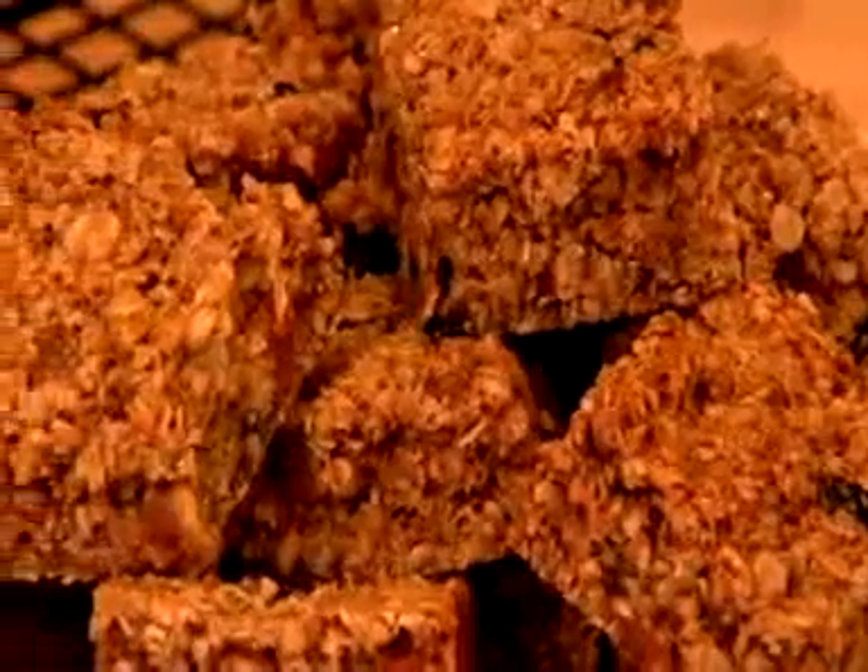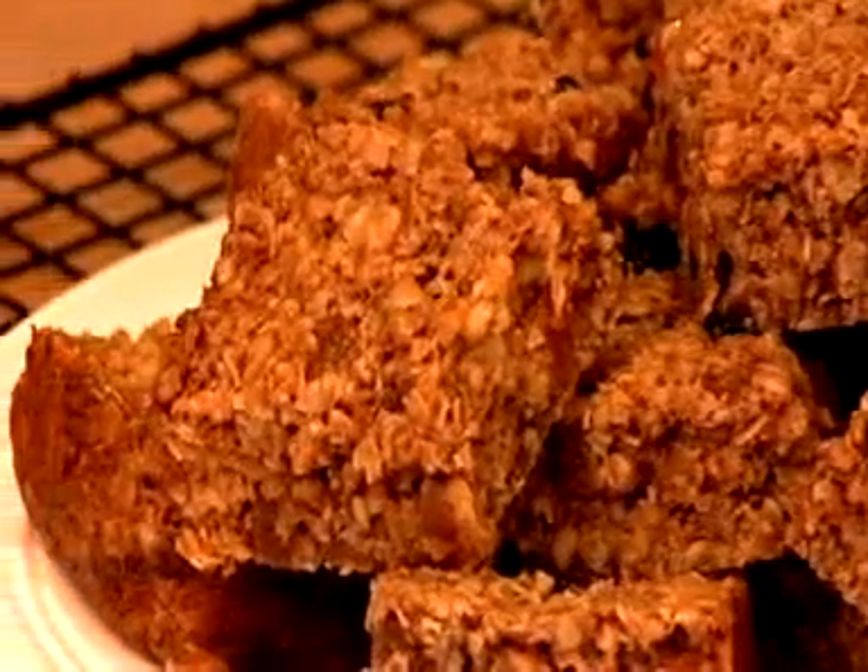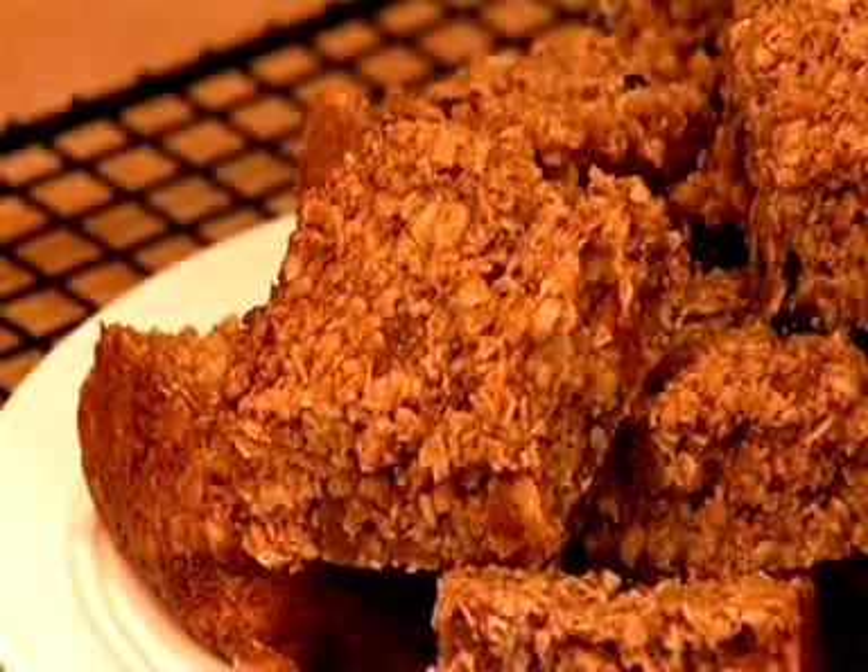Flapjacks — they're always a popular treat. Now this recipe is my own take on flapjacks. It's a favourite sweet snack of mine. I've added dried cherries, apricots and chocolate chips to give a delicious twist to this classic recipe.